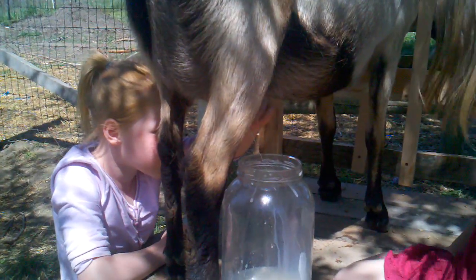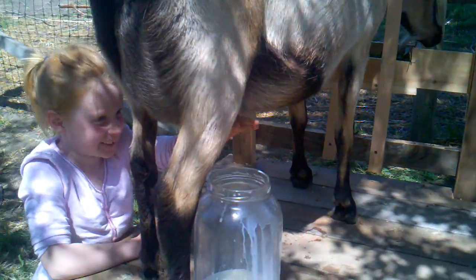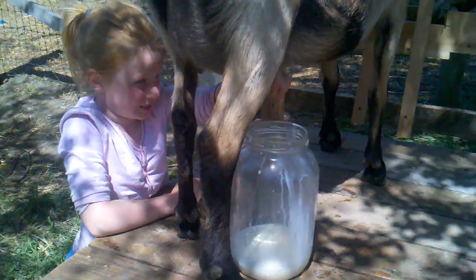Can Autumn do it now? Oh, you just sprayed Autumn! Go ahead Autumn, I got this. Aim for that jar, kiddo.